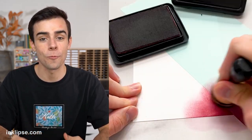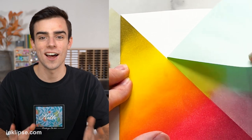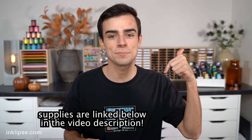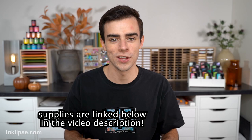Hey friends, it's Simon Hurley and welcome to another video. Recently I shared a card where I masked off one side and created a really bold look, and you guys loved that card. So today I'm going to be sharing even more ways to create a bold technique like this. There's something so awesome about these cards because they're really simple to put together as well. All the supplies are linked in the video description — using those links helps support me, so I really appreciate it.